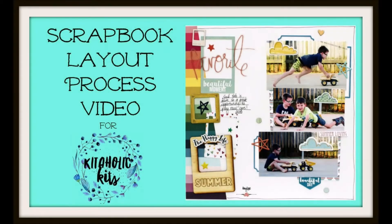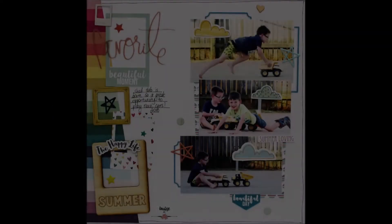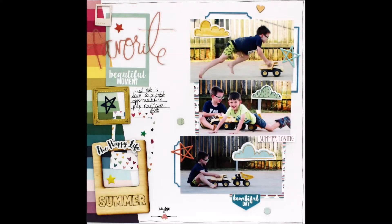It's Louise with you and today I'm sharing a layout on behalf of Kitaholic Kits, featuring the December kit. One of the requests we're getting online regarding the kits is for multi-photo layouts, so I wanted to have a little bit of a play around and see what I could do to get more photos on a page.